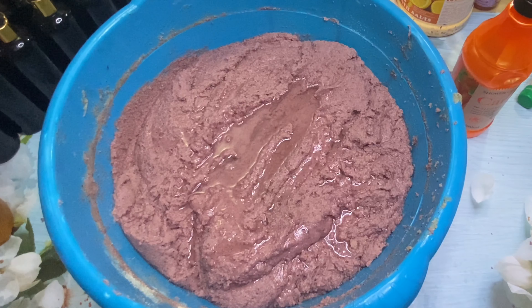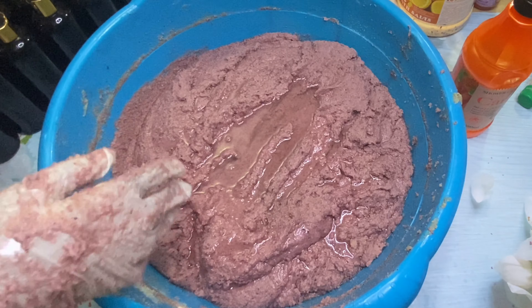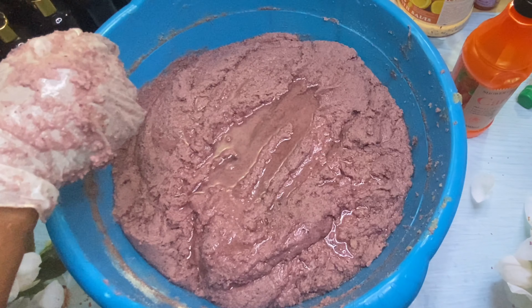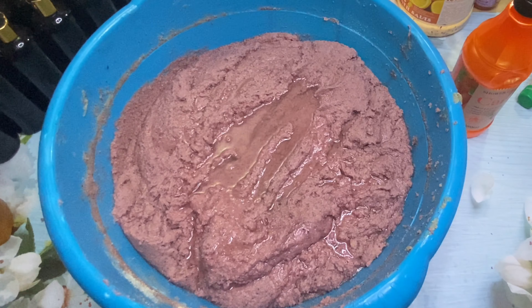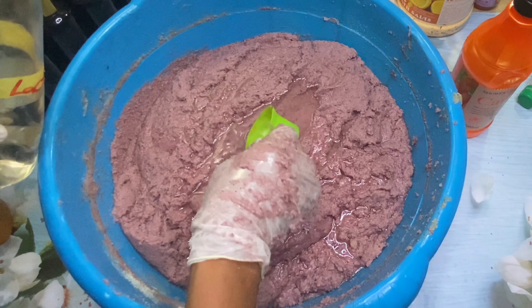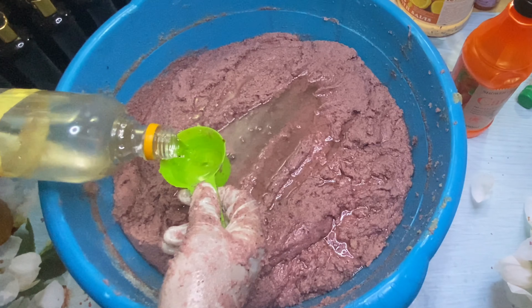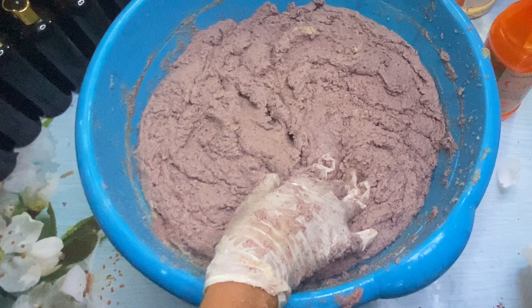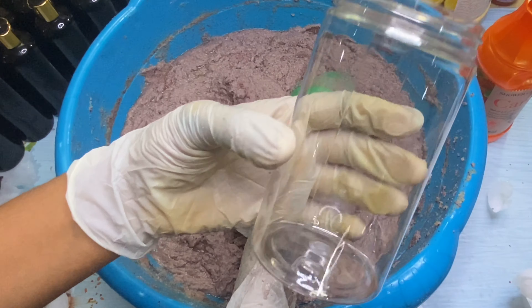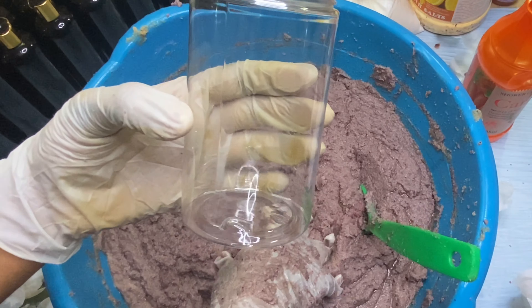After I added my sodium lactate, the color changed a bit. If you want more of this purple color, you can go ahead and add your colors, clays, or whatever you want. I really loved the original color, but the sodium lactate took it away and I didn't want to add any artificial coloring — so I just let it be. It still came out really, really nice.